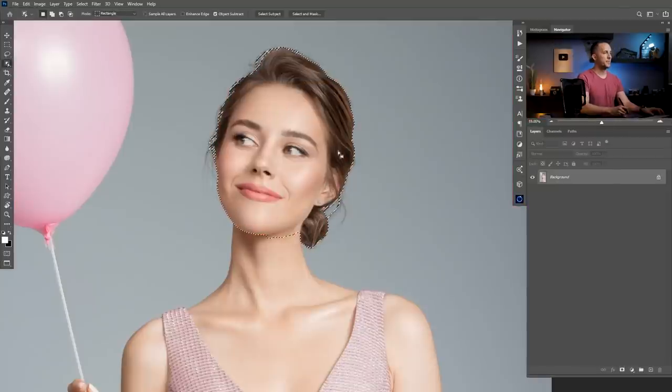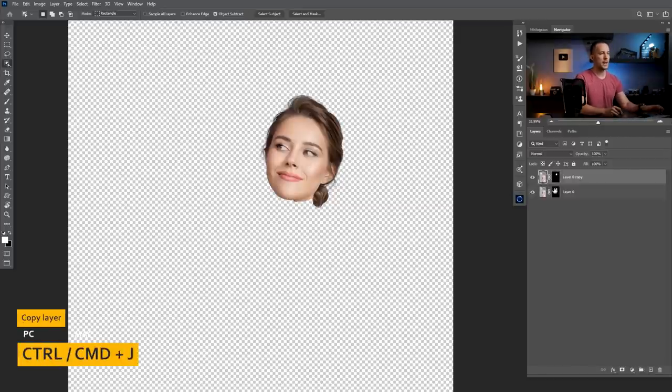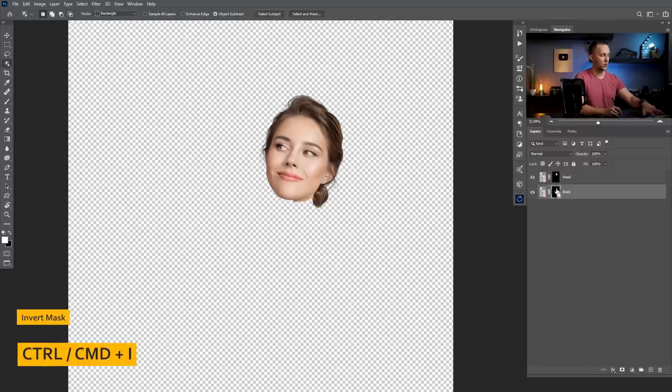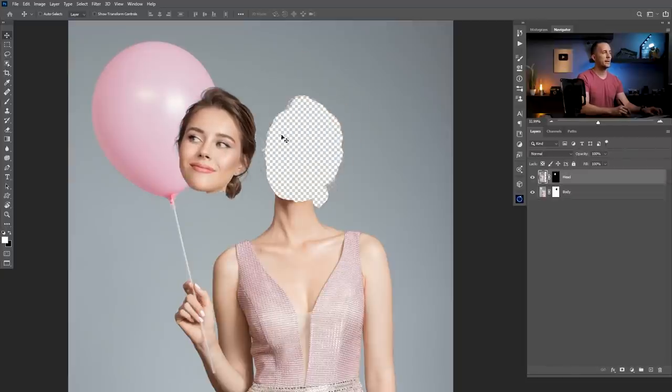This is it. Now I can create a layer mask by clicking right here, and I have this on a separate layer. But now I only have a hat — I need the body back. So I will duplicate this layer with Ctrl or Cmd J, call this one 'head' and the lower one 'body.' For the lower one I will just invert the mask with Ctrl or Cmd I. Now I have two layers: head separately, with this hole right here that we need to fill.